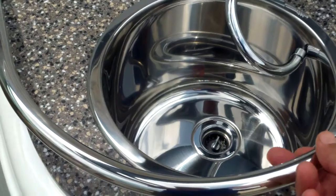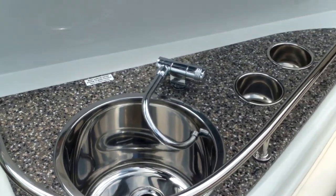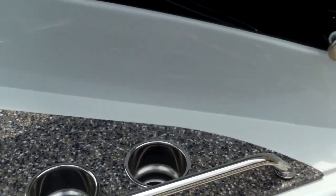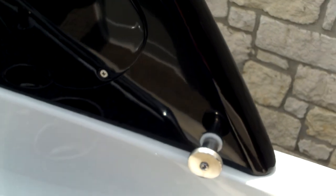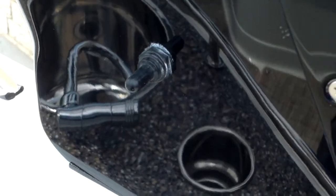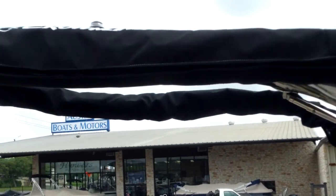A nice feature is this stainless steel rail that helps people moving about while the boat is under power — they can hold on to that rail for added safety. Nice electric arch right here. You loosen these knobs and flip a switch to lay the radar arch down. It comes with the integrated sun top built in.